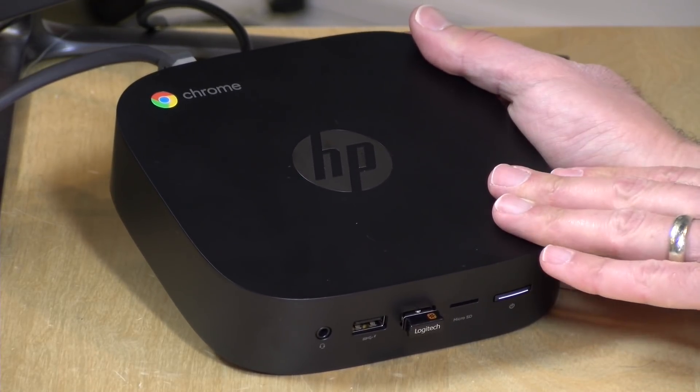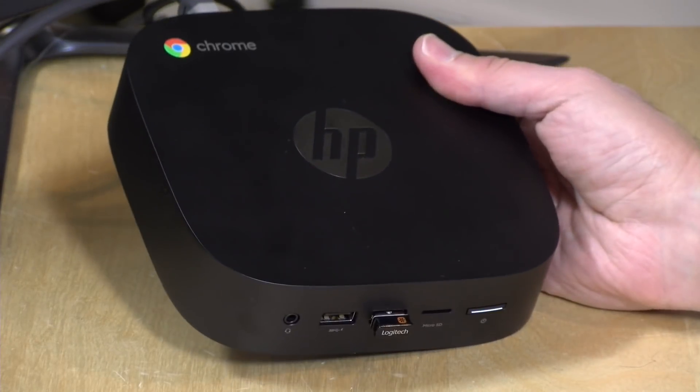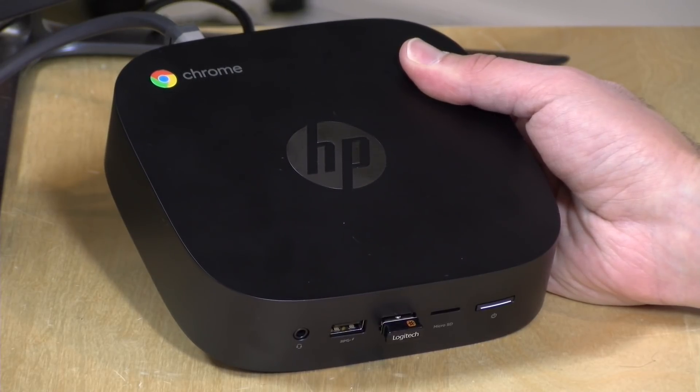They also have a version of this with an i5 chip — that one's $549. You can spend up to $789 and get an i7 chip with 16 gigs of RAM and 64 gigabytes of storage. So as this Linux thing becomes more of a thing, perhaps some of those higher-end boxes might make sense for folks. But I think for $200, it's a pretty capable Chrome machine.